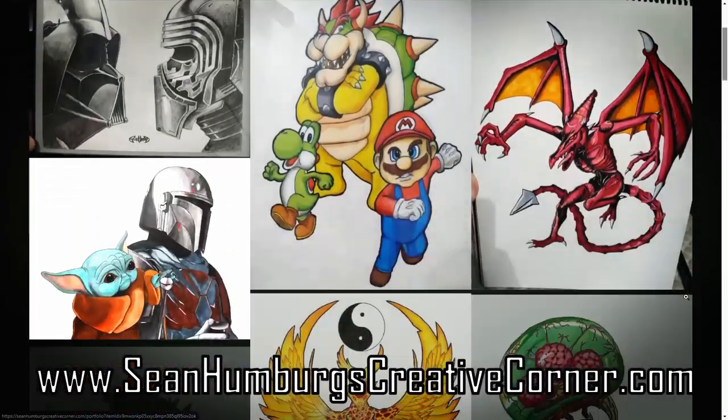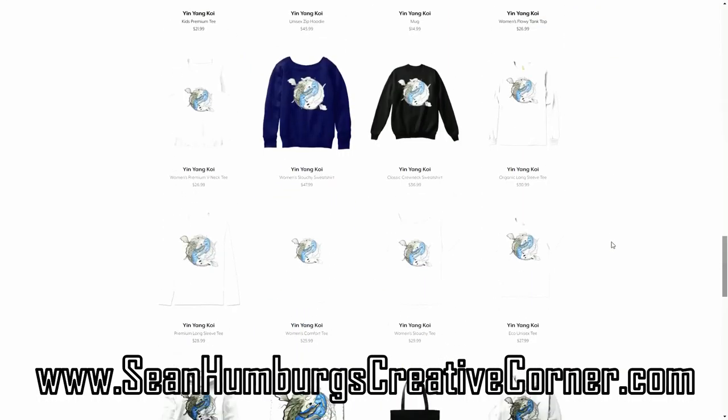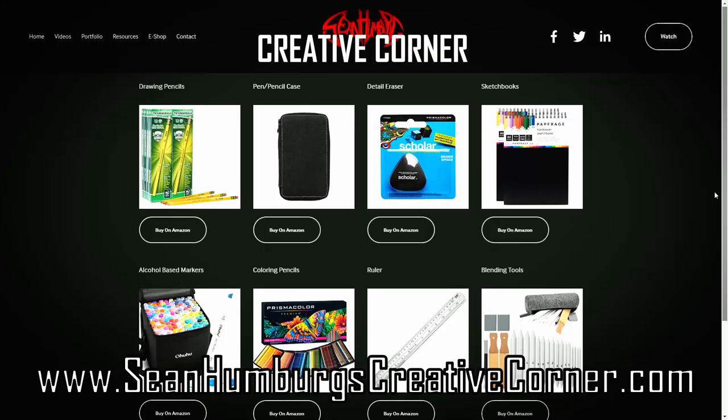Before we get into number four, I'm very happy to say that Sean Humberg's Creative Corner does have its own website where you can look at sculpting, 3D printing, and much more. You can also check out the website to buy official Sean Humberg Creative Corner merchandise, which includes t-shirts, hoodies, tapestries, stickers, and so much more with artwork from the Creative Corner. Check out seanhumbergsCreativeCorner.com and see what you can get.